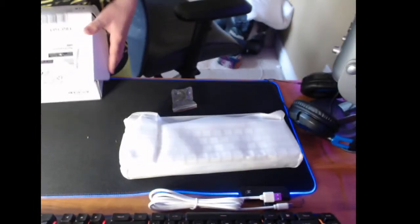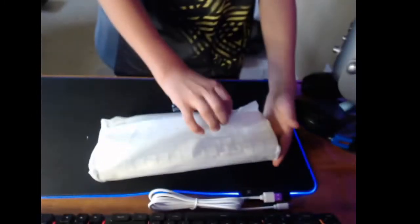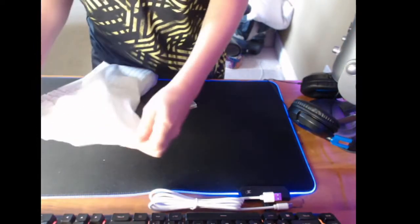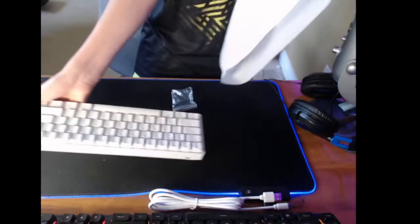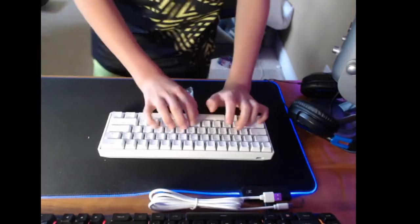All right, now we're going to close this and throw it on my bed. Here we go, let's open it — Sunny Keys. All right, now let's do the sound test.